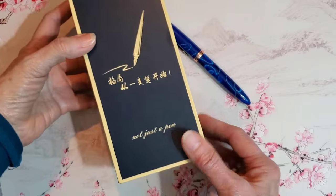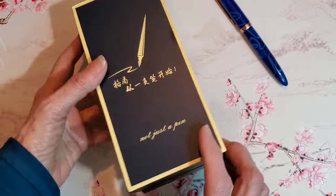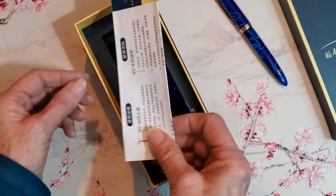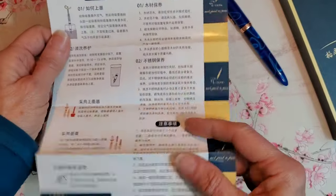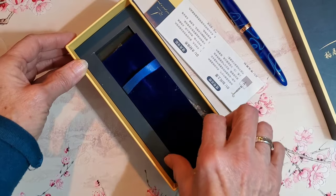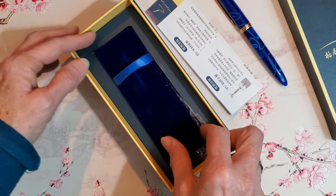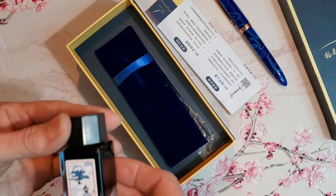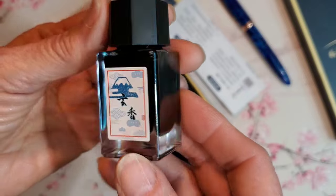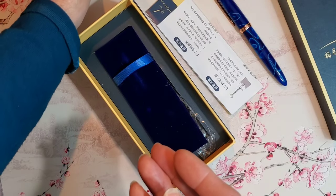And when the pen arrived, lo and behold, I received the pen in this presentation box with some filling instructions and a velvet pen rest and a bottle of ink. There is no identifying English name on the ink, and normally I would be reluctant to use an unbranded ink, but in the spirit of discovery, I inked this pen with the ink, and I am very well pleased.